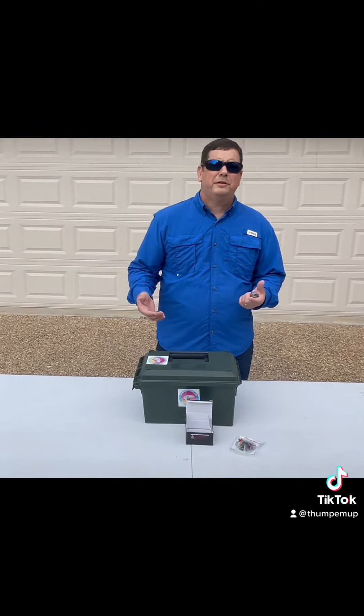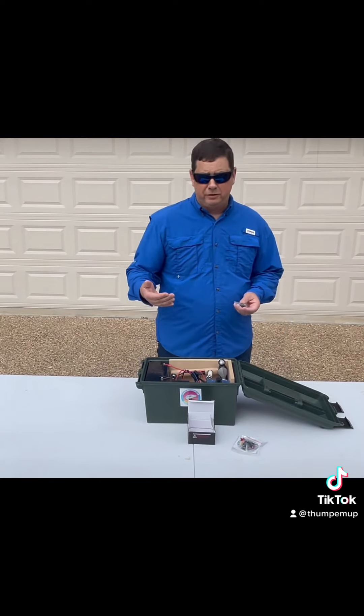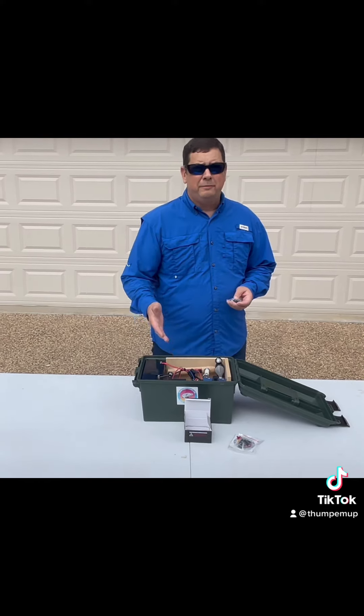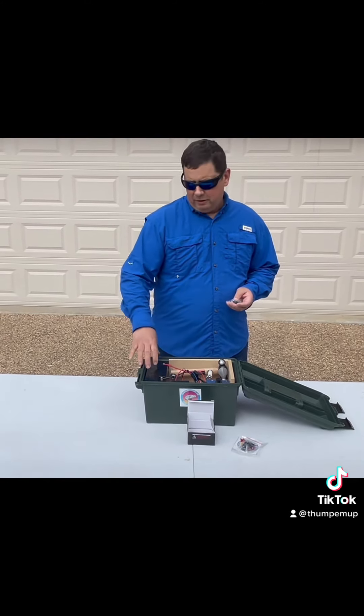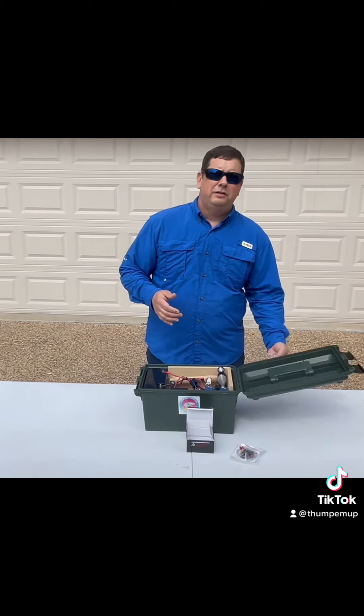The good news is that we didn't have to compromise on quality. As you can see, we still have the same basic components — the same variable speed controller, the on and off remote control, the same one-pound hammer, the heavy-duty motor — and all we've added is the lithium battery inside the box.